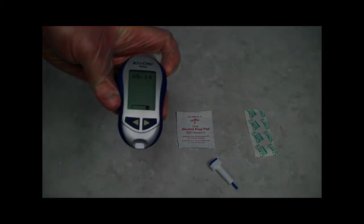As always, before performing any skill, we utilize our appropriate BSI equipment. In this case, I will be utilizing safety glasses and gloves.